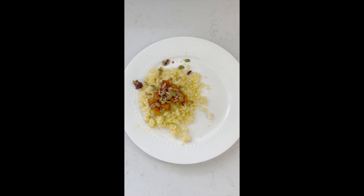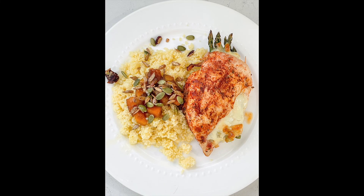Oil a pan and put the chicken breast in and bake in the oven. Plate with your favorite sides.